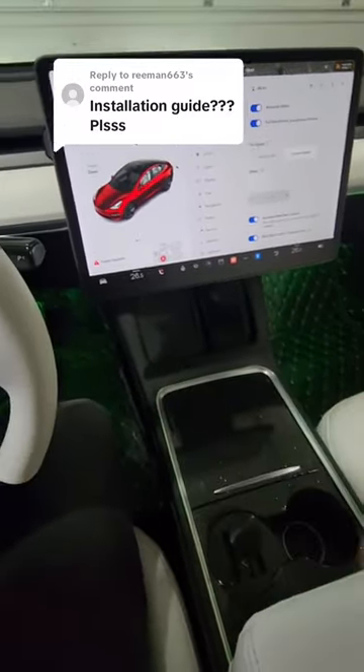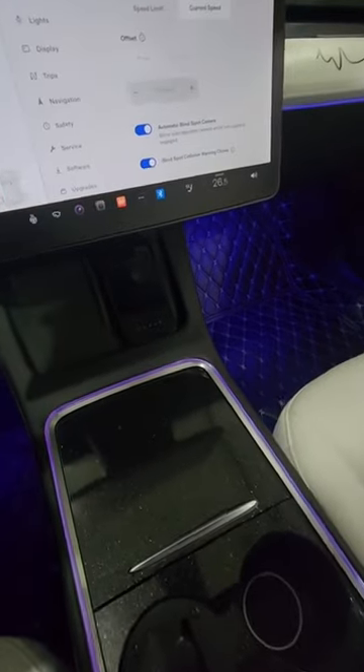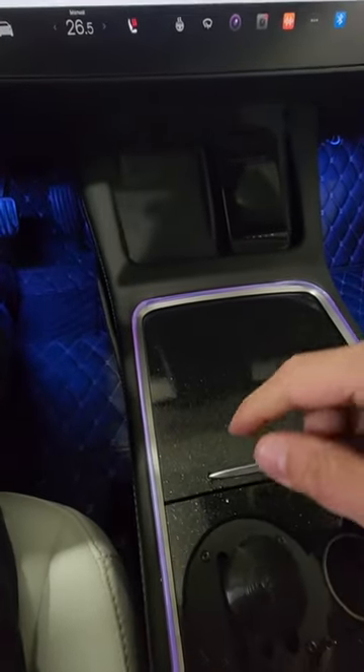How to install Tesla ambient lighting. There are two ways — I'll be showing you way number one and two, so stick around till the end of the video. The first way is the simple and lazy way, just how I did mine.